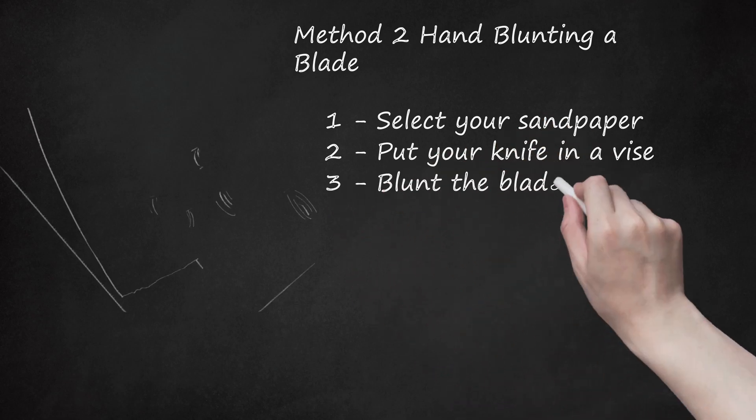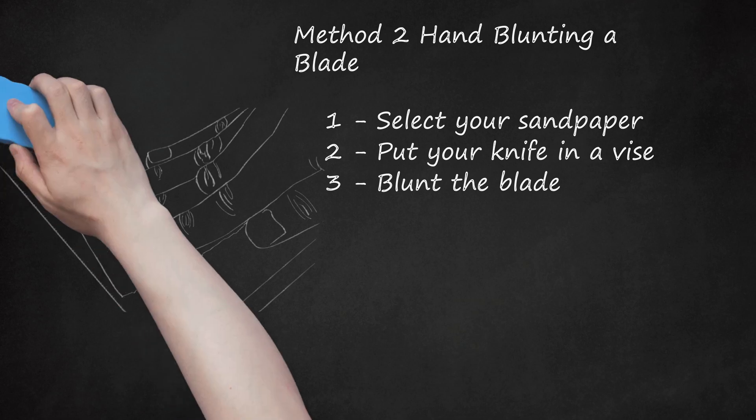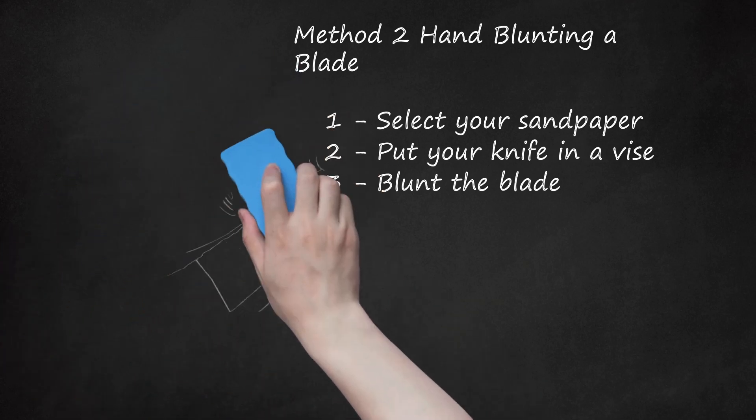Blunt the blade. Take each end of your sandpaper in your hands and hold it over the edge of the blade. Lower the paper until you feel the blade pushing gently up against it. Using firm outward pressure and slight downward pressure, run the paper back and forth over your blade. Be careful not to apply too much pressure, as doing so can cause the knife to cut the paper. Depending on factors like the kind of metal, the kind of sandpaper, and the age of the blade, it may take some time before your blade becomes blunt.